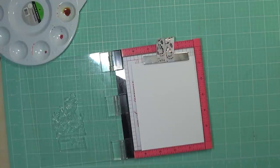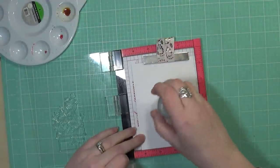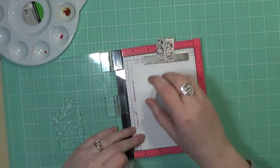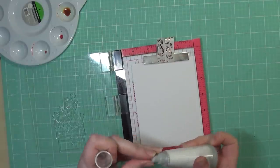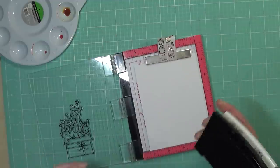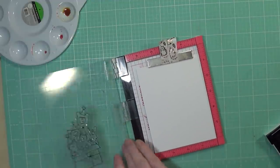First up, I'm going to start my card with a piece of Tim Holtz Distress watercolor cardstock, and I'm going to prep it with my anti-static powder tool because I am going to emboss this image — I want to black heat emboss it. I'll use my powder tool to make sure the embossing powder only sticks to the ink and not anywhere else.